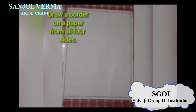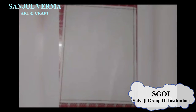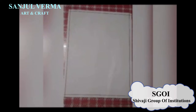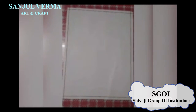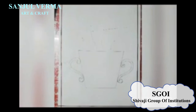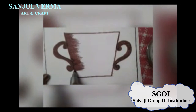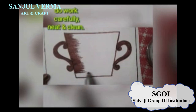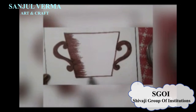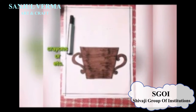We will take an art sheet and draw a border from all four sides. In the next step, we will draw a picture of a flower vase.